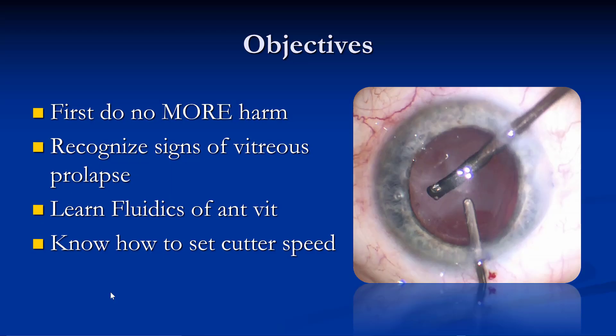The objectives for the talk were: first, do no more harm — and I think that's very important when we're doing anterior vitrectomy. Recognize the signs of vitreous prolapse, learn the fluidics of anterior vitrectomy, and learn about how to use the appropriate cutter speed.